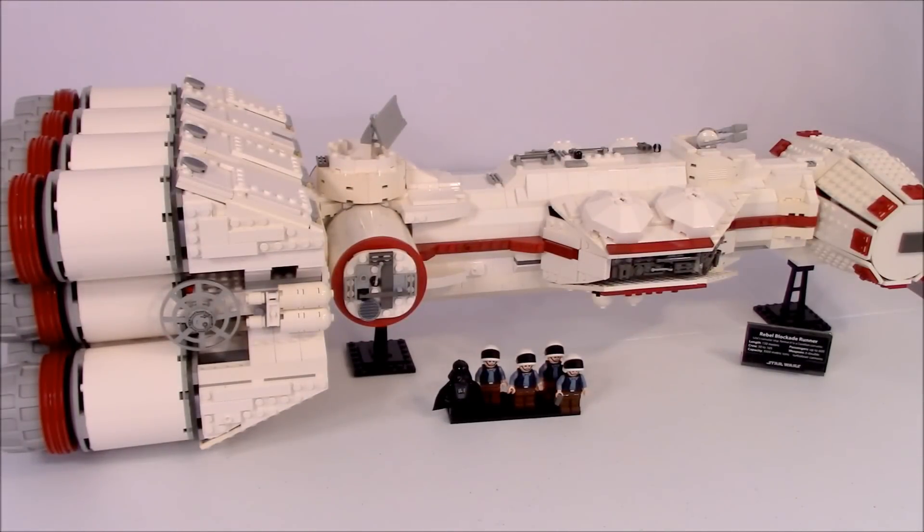Hey guys, it's me Noah here with the CPGamers, and today I'm bringing you an upgraded version of the LEGO set number 10019, which is the Tantive IV. It's an Ultimate Collector Series set that came out in 2001 with just over 1700 pieces, and I've modified mine into a more accurate Rogue One version.